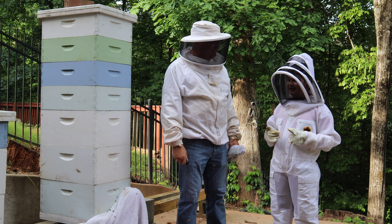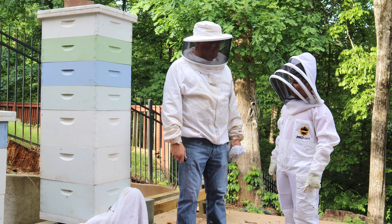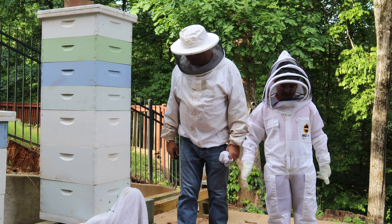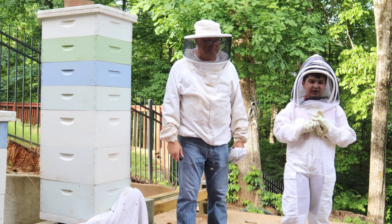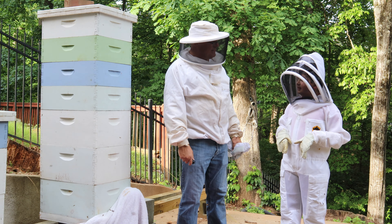It happened right about when we were going to church and he found out just in time to put this towel here and get this ready, and we got the majority of bees in here. But we couldn't find the queen — we were kind of in a rush because I woke up at 10 o'clock.